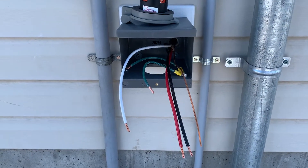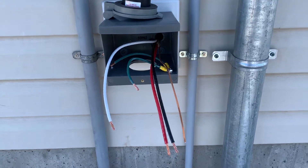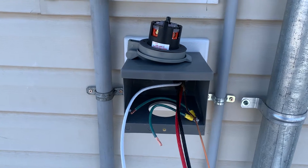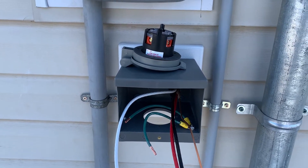Just a quick demonstration on how to wire up a 30 amp power inlet for a Generac generator. It works for pretty much any generator — this is a Generac, version 6337.